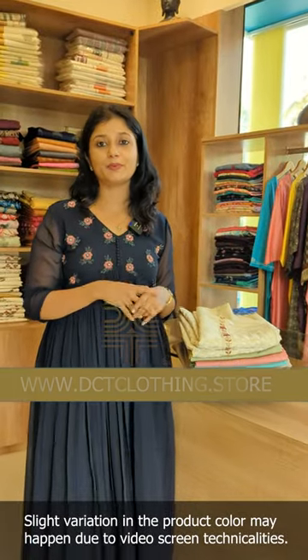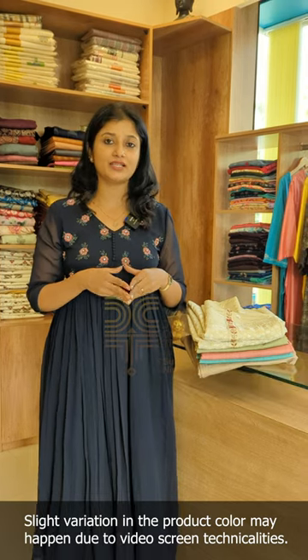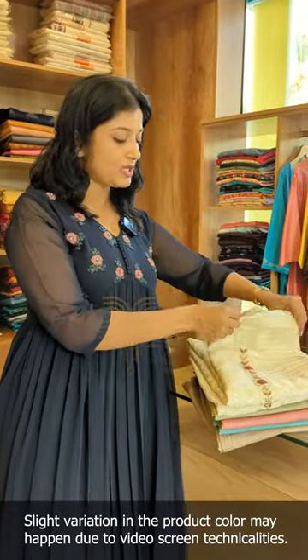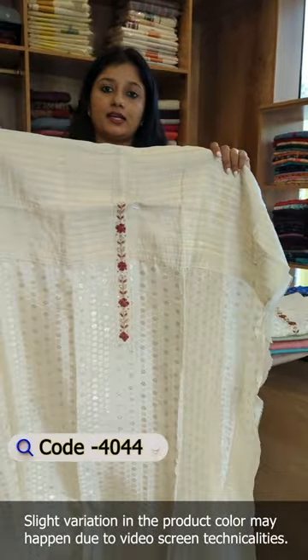This is the design of the un-stitched suits in this video. One product is a semi-tussessy fabric and the design is a Benarasi weave. We have a Benarasi product. The main shade is a cream base. This is a tissue fabric in Benarasi weave.